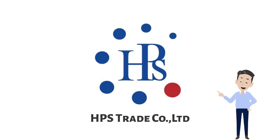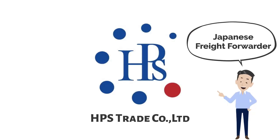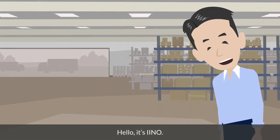This is presented by HPS Trade, Japanese freight forwarder in Thailand. Hello, it's Eno.